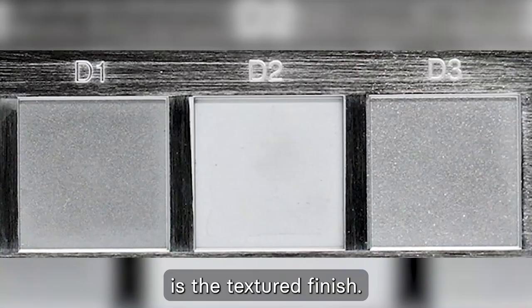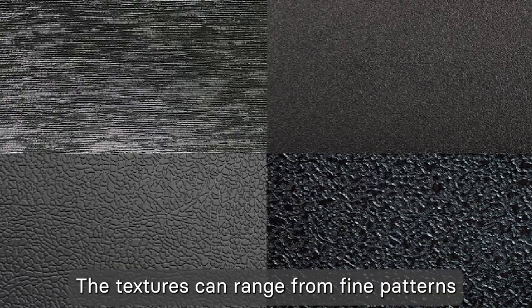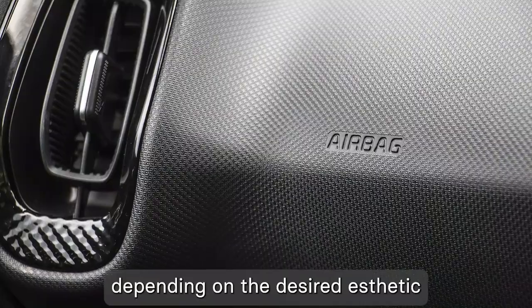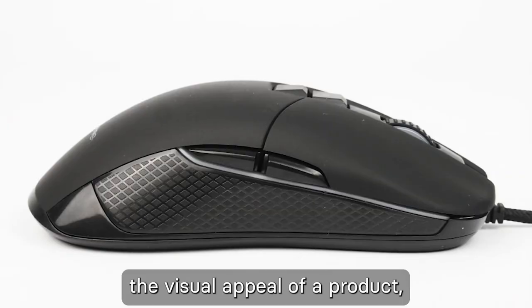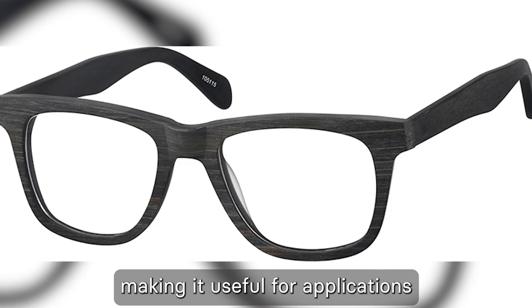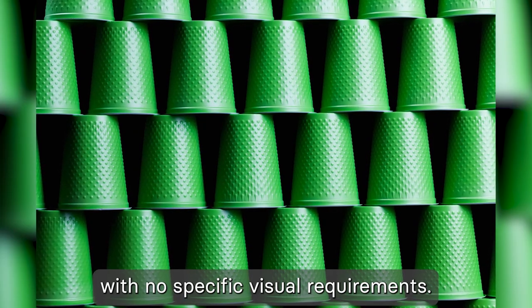Lastly, Category D is the textured finish. This finish involves media blasting the surface to create a variety of textures, ranging from fine patterns to more pronounced textures depending on the desired aesthetic and functional requirements. Textured finishes not only enhance the visual appeal of a product but also improve its grip, making it useful for applications like handheld tools and consumer goods with no specific visual requirements.